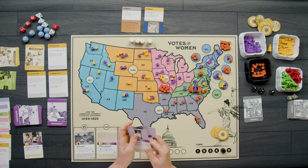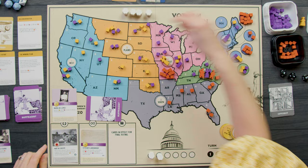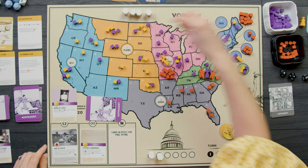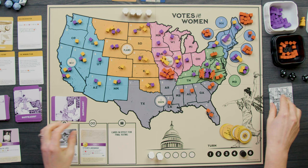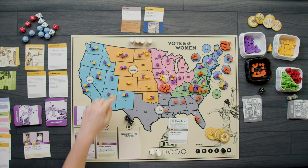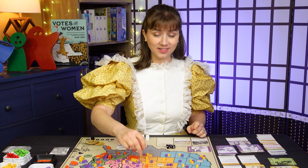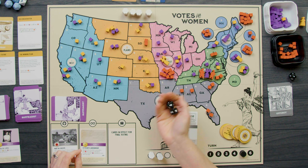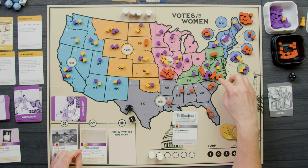I play Maria de Lopez for her event — I receive two buttons and add two cubes in each of California, Nevada, and Arizona. I need to get these western states to four cubes each so that when the amendment passes Congress, those states will have ratified it. The Appobot then plays The Woman Patriot — add two cubes in any three states: two come out of North Dakota, two go back into South Dakota, and Virginia loses two cubes as two orange go in.